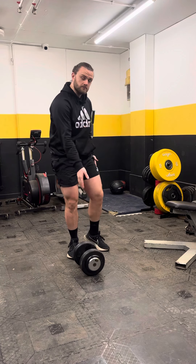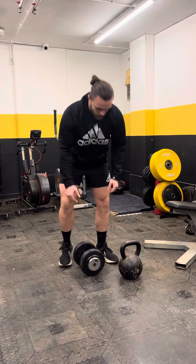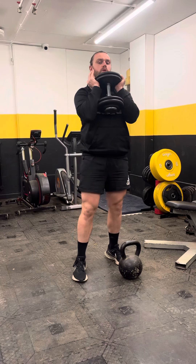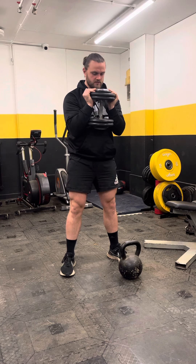The goblet squat can be done with a dumbbell or a kettlebell — I'll show you the dumbbell first. You're going to pop it up so it's on its head or bottom, then bring it up to the chest. What you're not going to do is rest it on your chest, because then you're going to lean back and your squat's going to be a bit rubbish. So you're going to have it just off your chest.